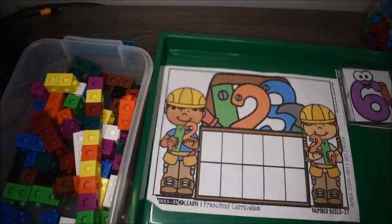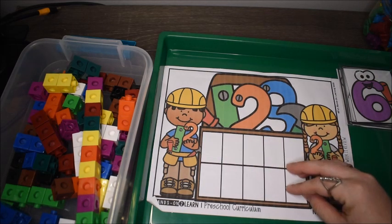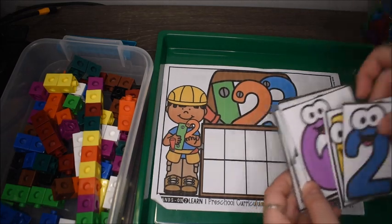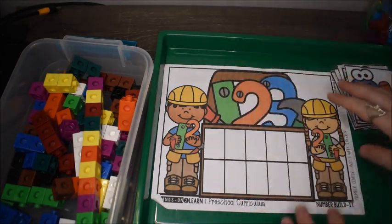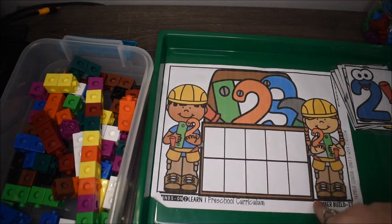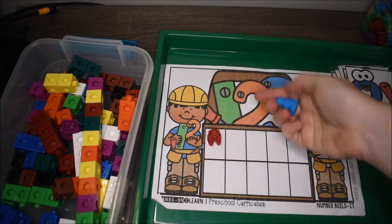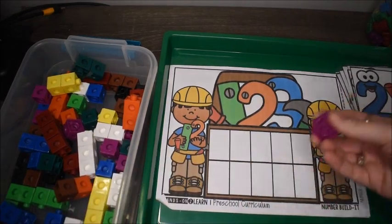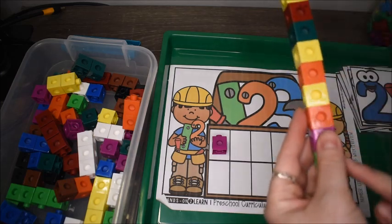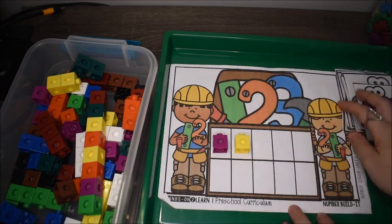Also from my Hands-On to Learn Preschool Curriculum, this activity makes preschoolers builders. They flip over a number card and build that number inside a ten frame on the mat using any objects — counting bears or snap cubes. Here we have the number two, so we place one, two cubes inside the ten frame. Then flip another card and build six, and so on.